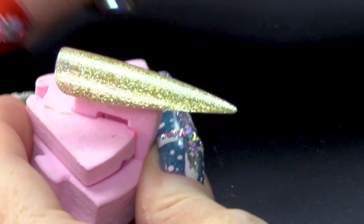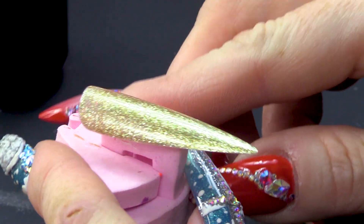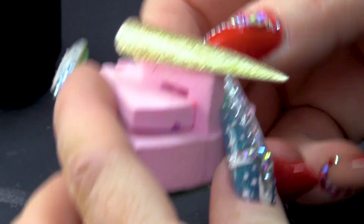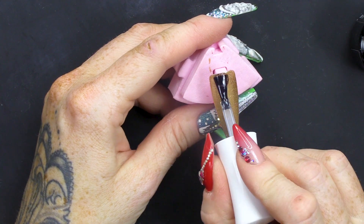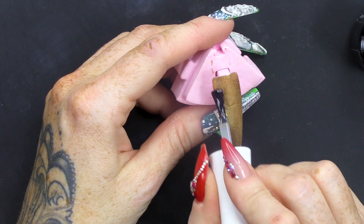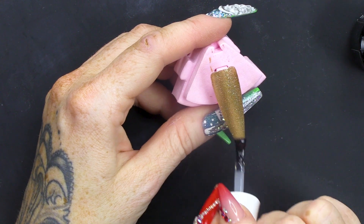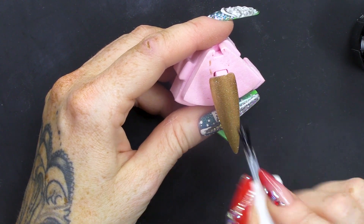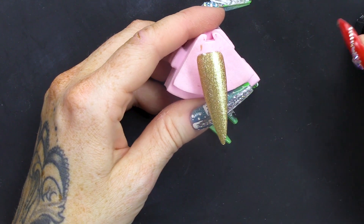Look at that gold — that is a beautiful gold. Look at the coverage with one coat. Beautiful. Because we've used gel polish, we're gonna use the Urban Graffiti top coat. If we use Mega Gloss, it won't last as long, it'll sort of crack. We did a little video on that. I'm gonna cure that — I want a nice shiny surface to work on.